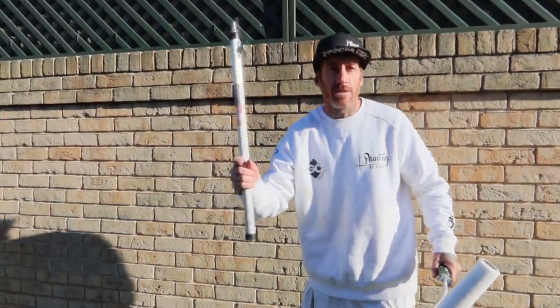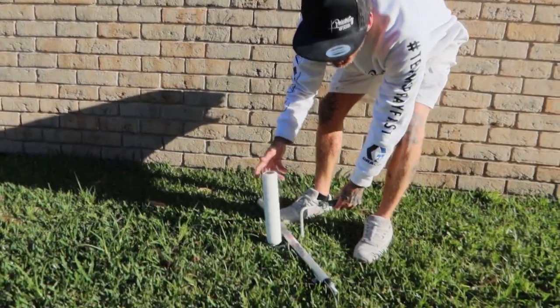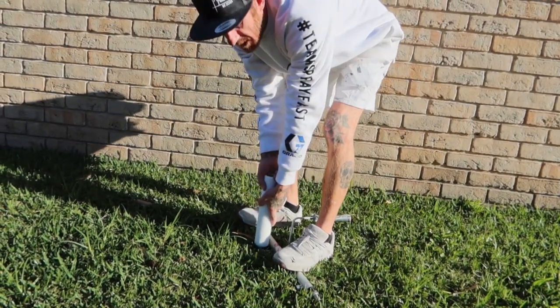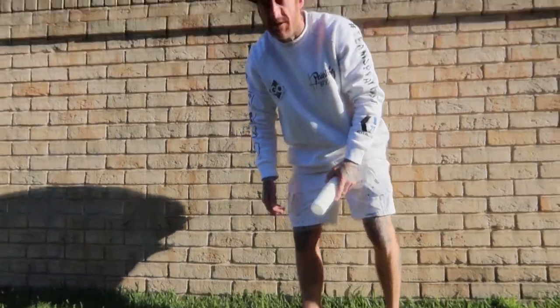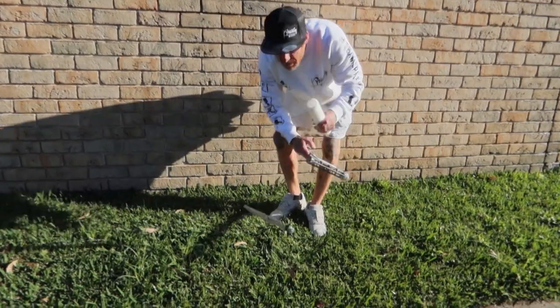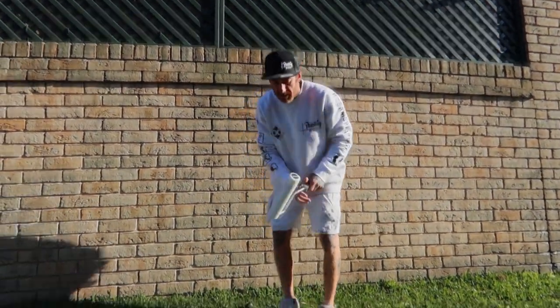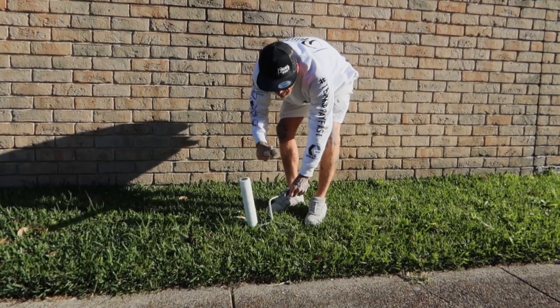Something I've prepared earlier — grab the roller pole, put it down on here, and lift straight off like that. It's pretty much exactly the same as with the poles. Just put it down like that.